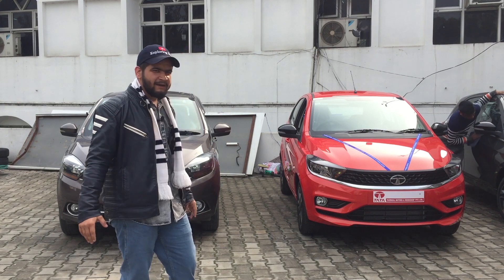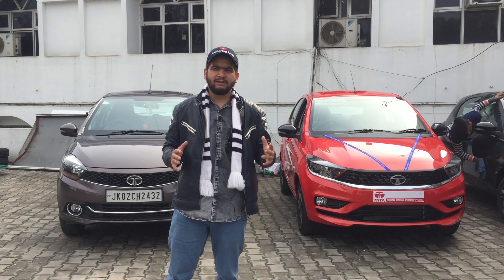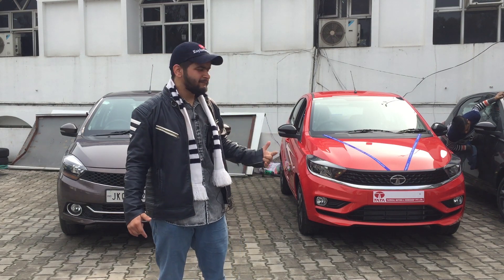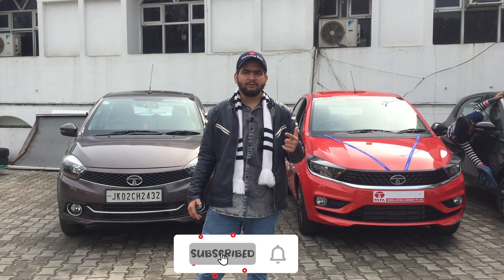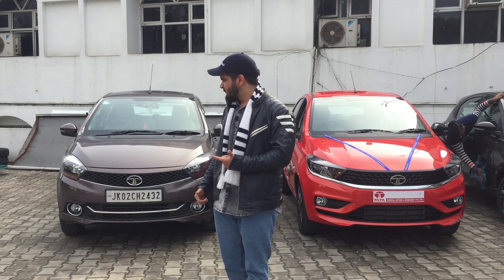Both are the same model, so the comparison will be very easy. You'll get a good idea of whether the old Tiago was better or the new one. Let's go check it out quickly. If you're new to the channel, please subscribe, please like this video and show your support.